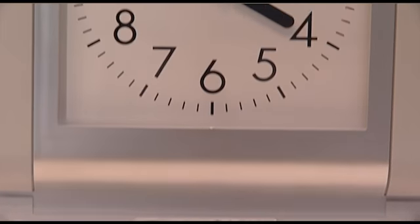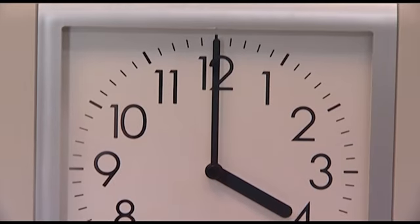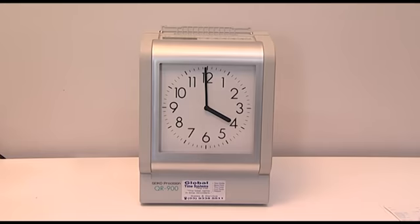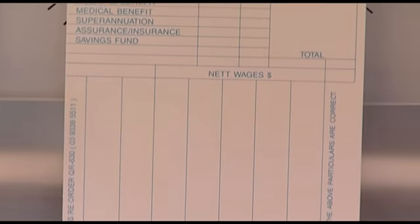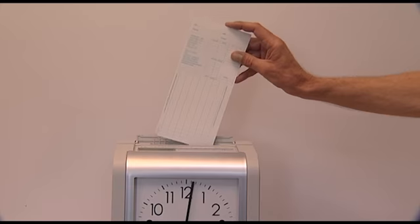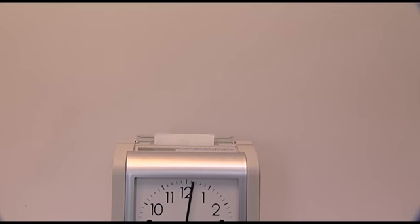The Seiko QR900 is a top quality time recorder that is still manufactured in Japan. It is the only machine which prints on a 7-column card with a separate vertical column for each day of the week. This is an extremely reliable unit which prints in red to indicate late clock-ins,